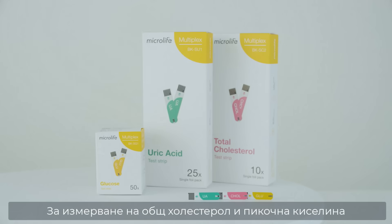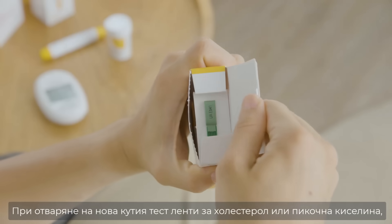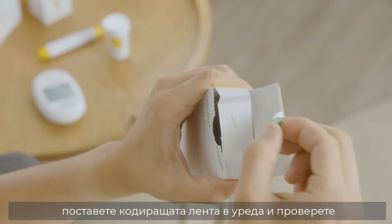For the total cholesterol and uric acid tests, you will need a coating strip for each test as well as separate foil-packed strips for total cholesterol and uric acid. When opening a new box of total cholesterol or uric acid strips, perform coating first.